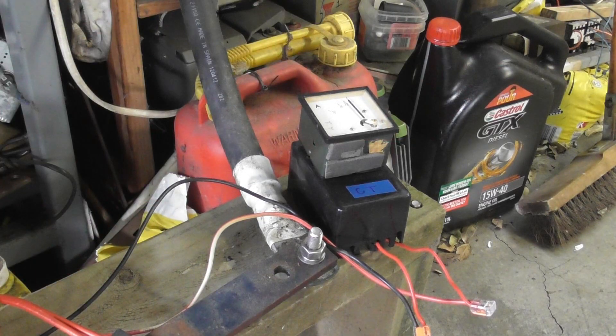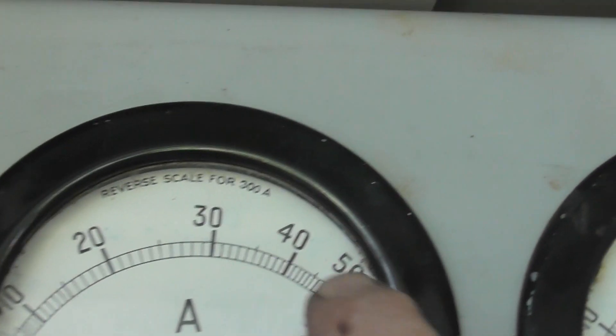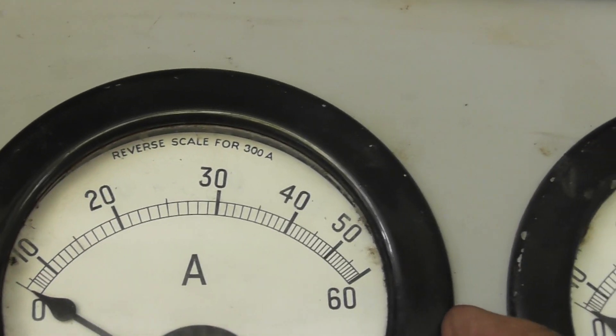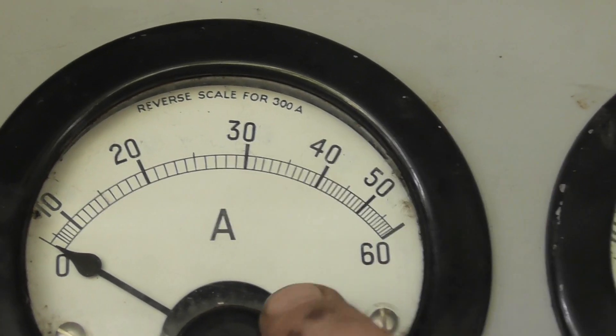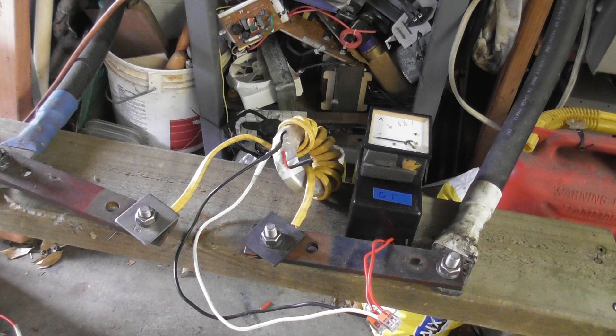I'm going to replace these three CTs. They're 400 to 5, but with 10 turns it's 40 to 5, giving me a reading of 40 to 5. So at 60 amps that would be seven and a half amps overshoot. I'm going to replace and rescale these meters — flip the scales over to 0 to 30 since I don't pull more than 30 ampere per phase anyway. Then have these meters on the 20 to 5 scale for nice 30 ampere readings with good high-resolution to see fluctuations.